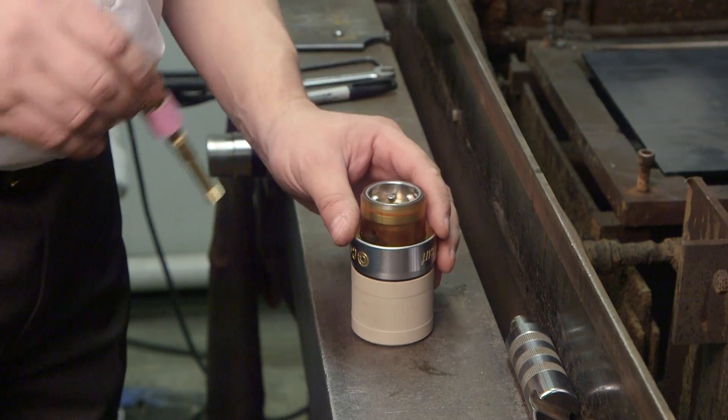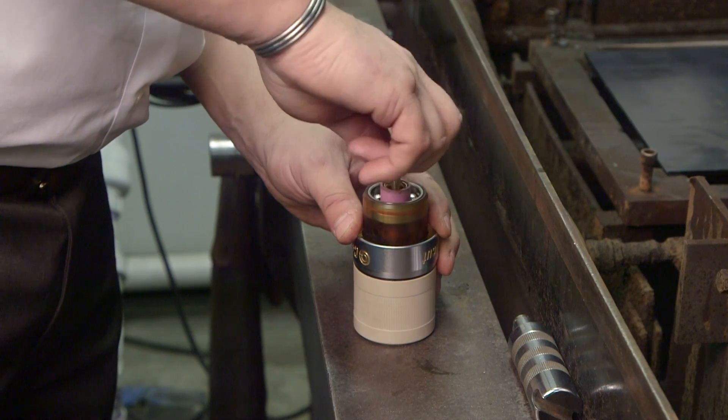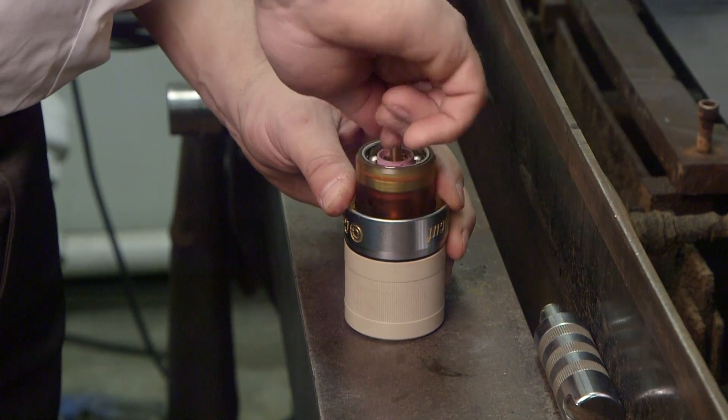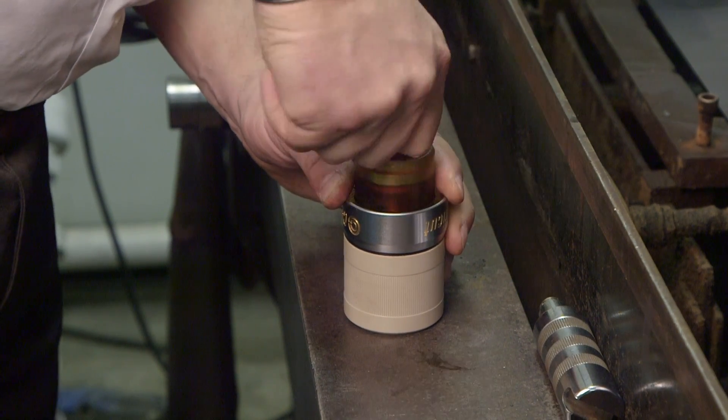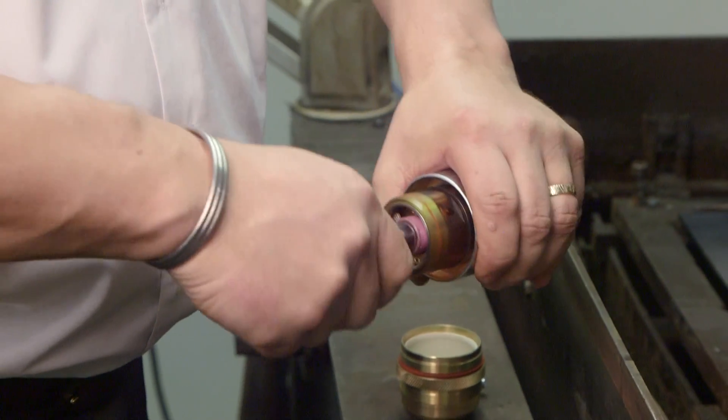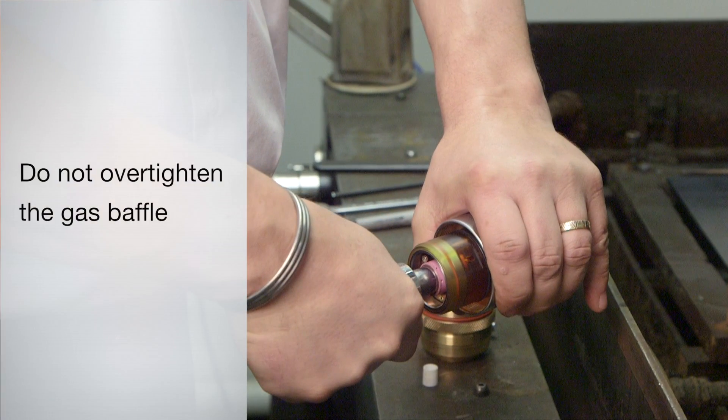The assembly of the torch head is next. With the torch head resting on a flat surface, thread the electrode holder in with the gas baffle installed and tighten by hand, using the electrode holder tool that came with your plasma system. Do not over-tighten, as this can crack the ceramic gas baffle.